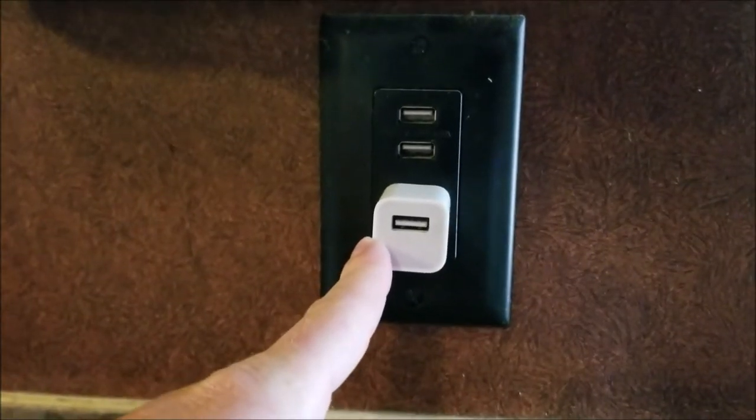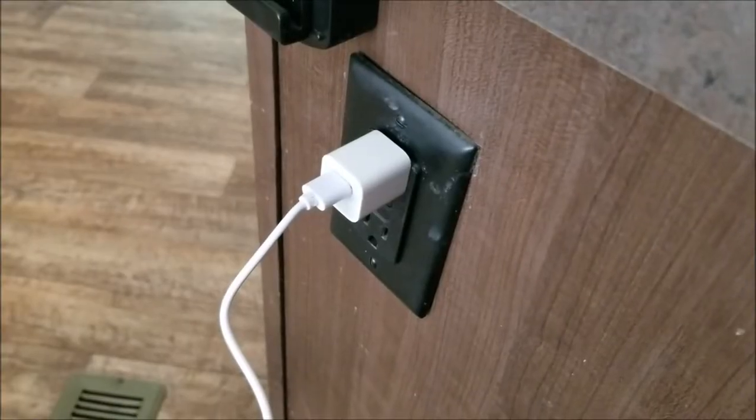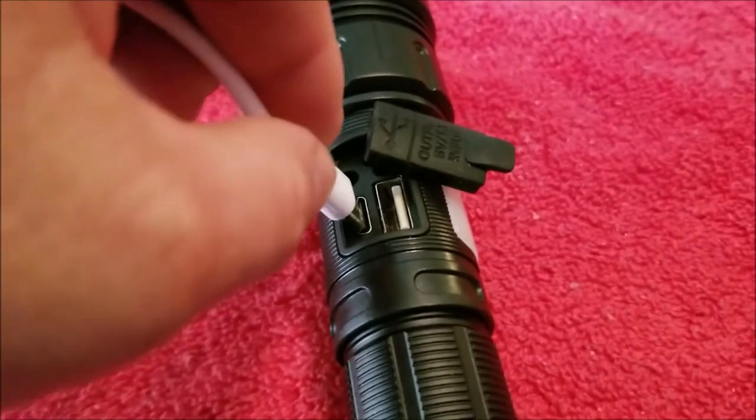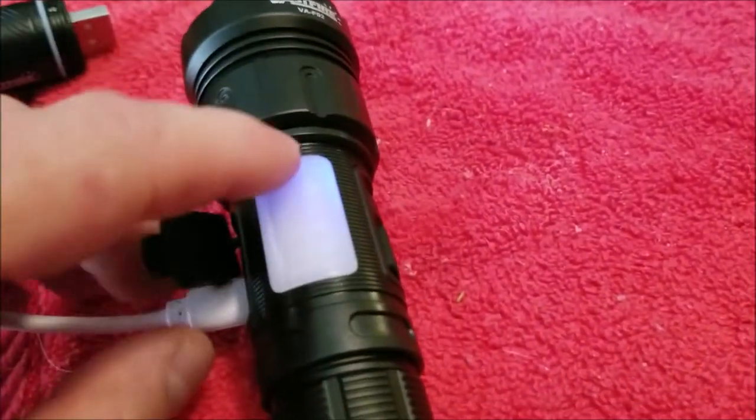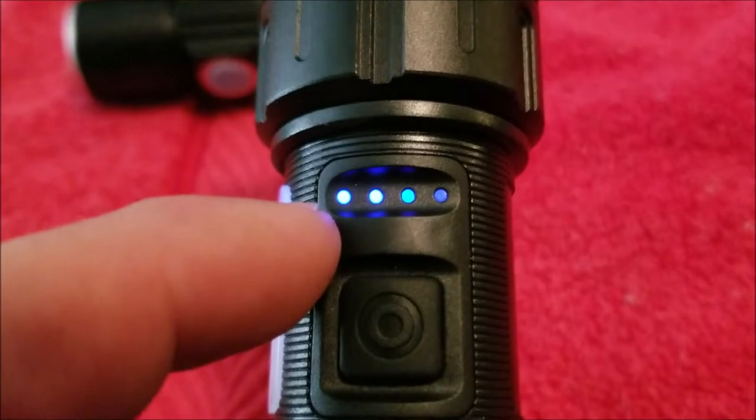You can also charge the complementary light with an adapter. I have the charging cord to the flashlight plugged in here. Simply use the small USB port. Right here you'll have indicator lights to show you how much power you have on the flashlight itself.